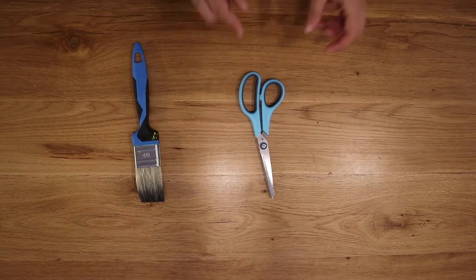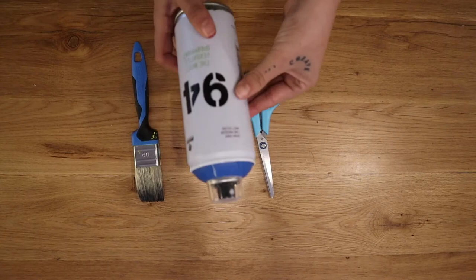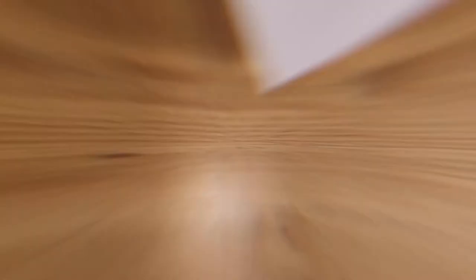What you're gonna need is a brush, a pair of scissors, the Mod Podge, then in case you want to change the color of the legs, spray paint — and super important — a lacquer with which we're gonna seal our entire work.